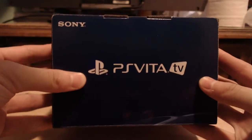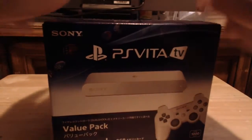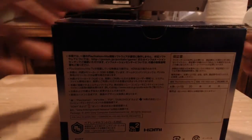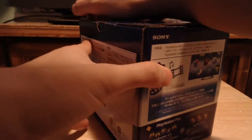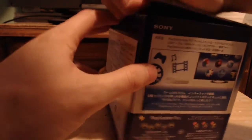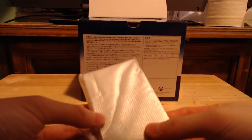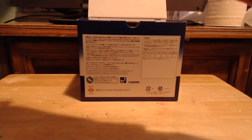This is the PlayStation Vita TV on top, by Sony. The weird thing about the box is there's no tape, so I'm not sure if Japanese retailers would have it taped because you can just open it like this. The system itself is actually quite small.